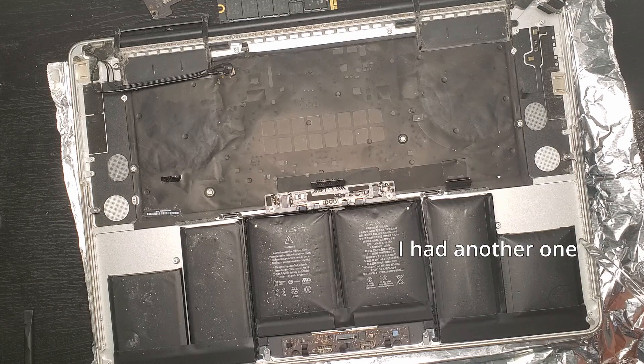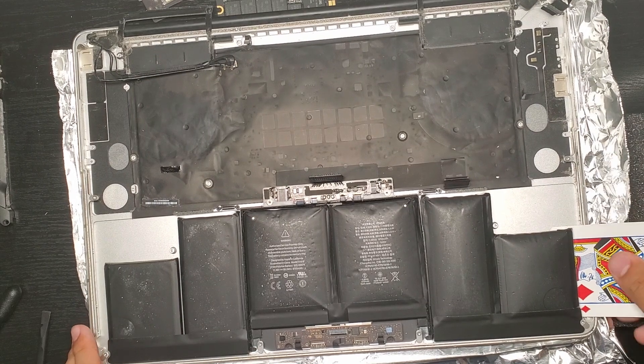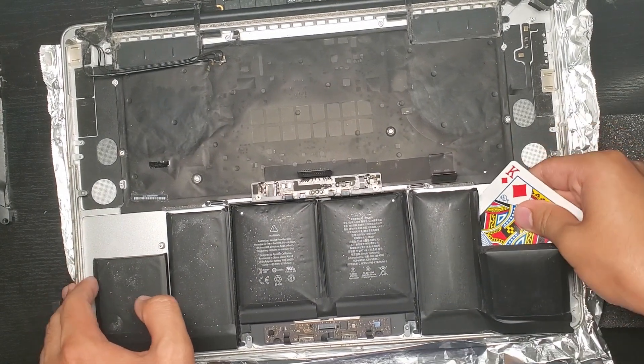We'll drip some acetone down and let it flow between the battery and the casing. After a little bit, we'll use a card to cut and add more space between the battery and the casing. Make sure whatever card you use is thin, flexible, and durable — here we're just using regular bicycle playing cards. We'll lift it up, then move to the next portion.